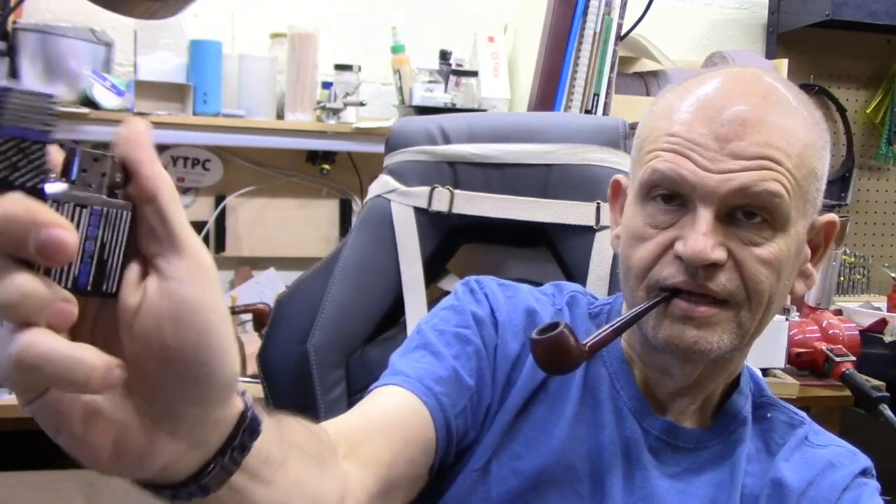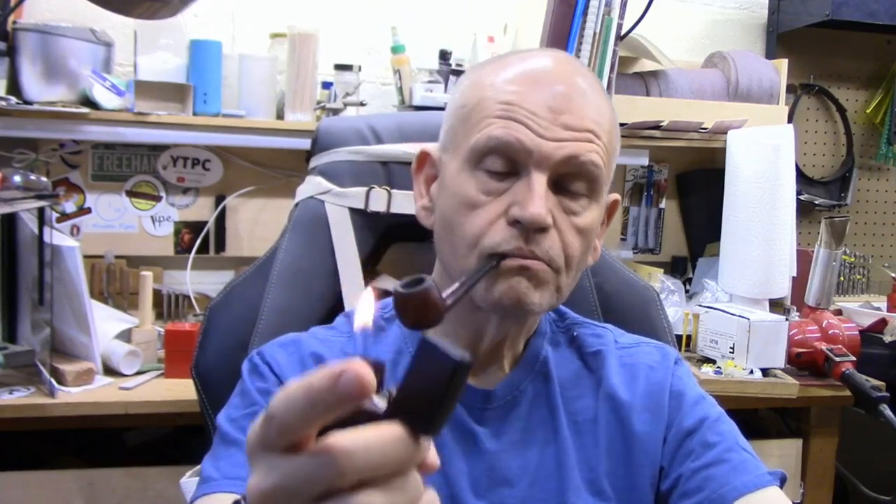Once you have that grip, you just take your thumb and flick it open. It's very hard to demonstrate facing the camera in this orientation, but if you're holding it like that and holding the pipe as you normally would, it's really quite easy. Then your thumb is already positioned to hit the striker, and you're all set. The two key things are where those two fingers are placed and where that corner is catching in the palm of your hand.